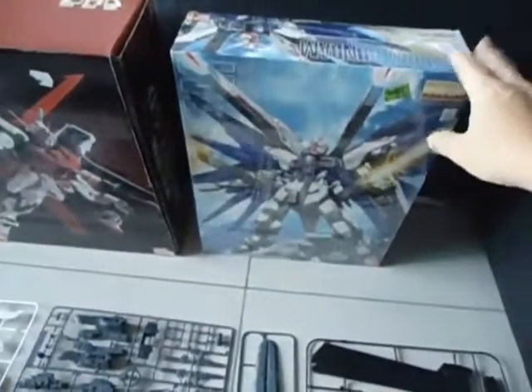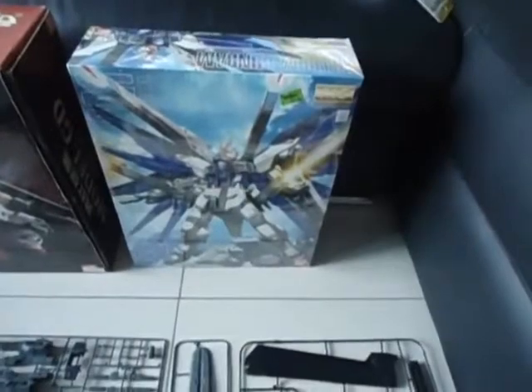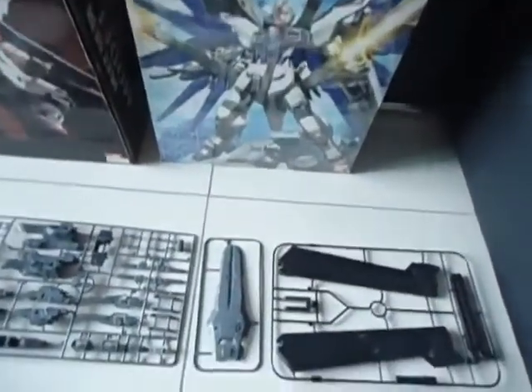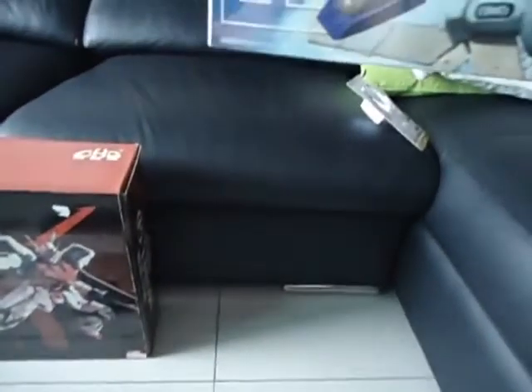Maybe it is. But as I can see, this box is very, very crisp — unopened. Well, they can actually shrink wrap it themselves, but I doubt it. This is a good model. Maybe it's cheap because it's made in 2004. If you can see: 2004.